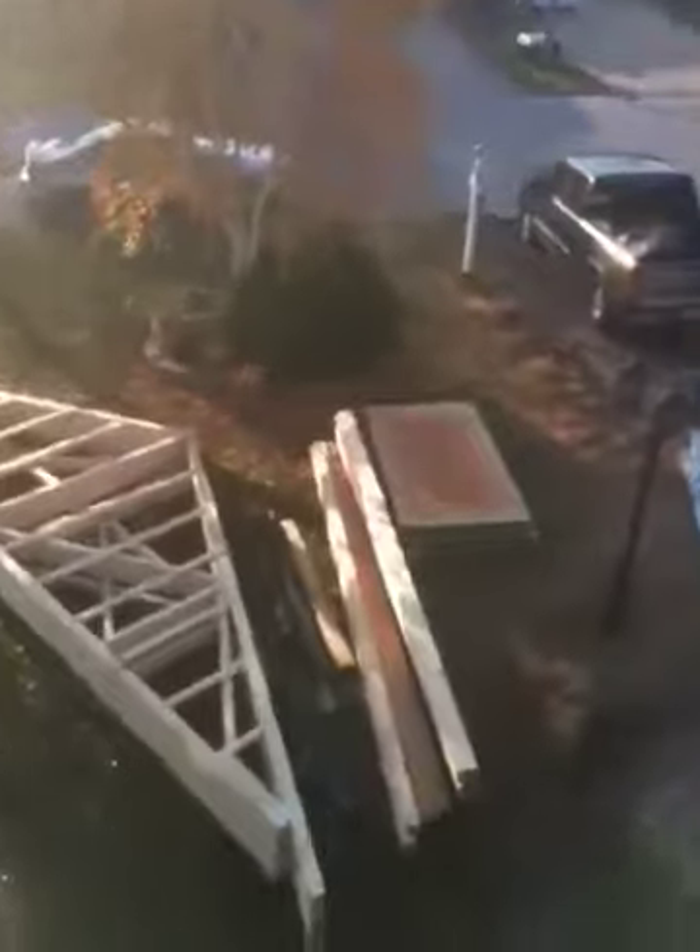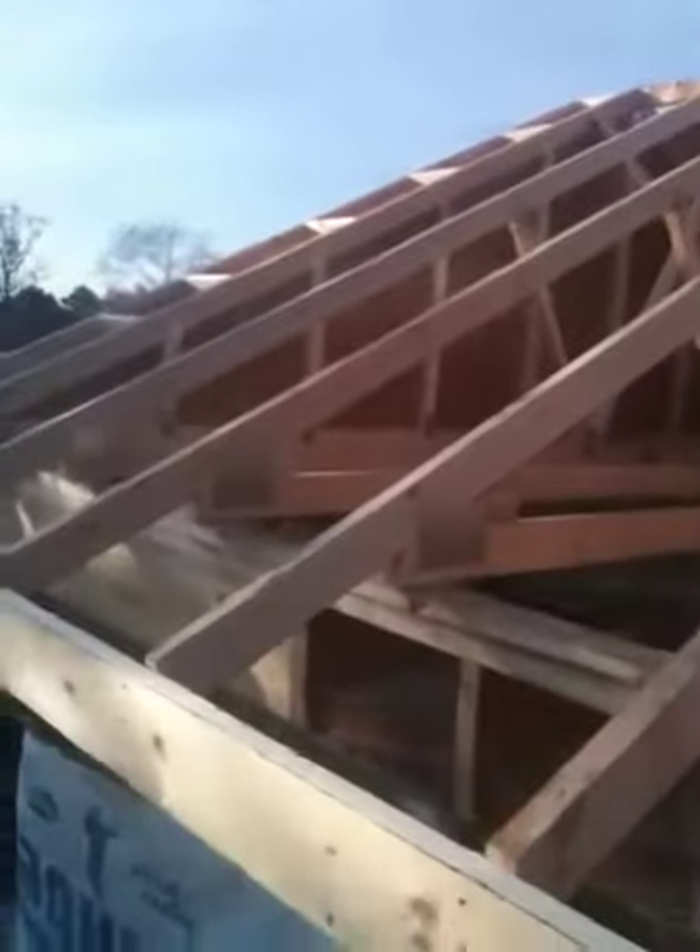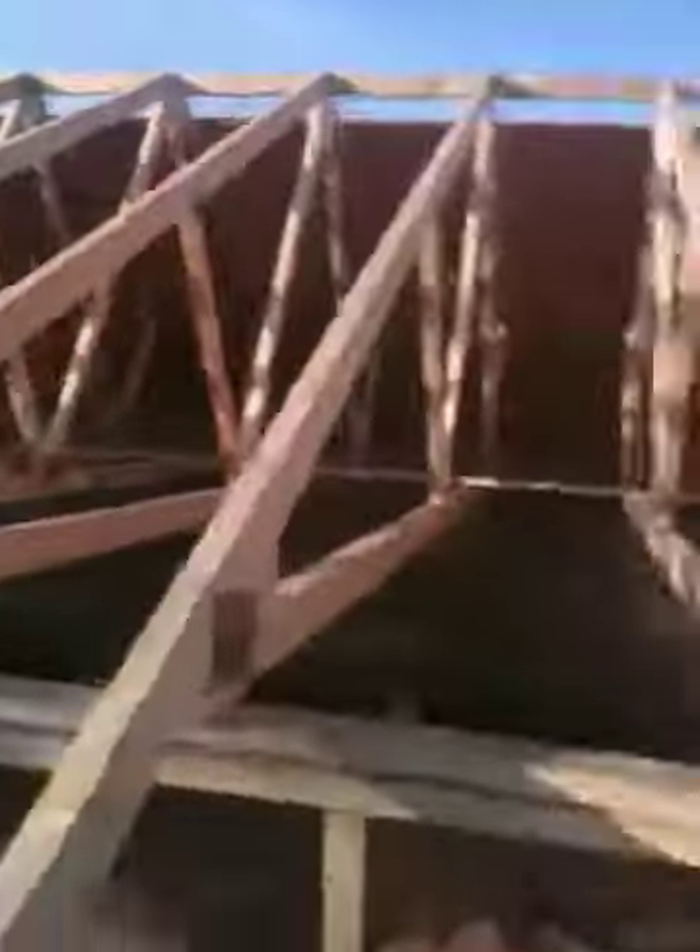The remaining trusses are for the lower section, and we'll be lifting them up in maybe two days because we're going to do the shingles first. So we're going to come up here and have a look at what we've done.